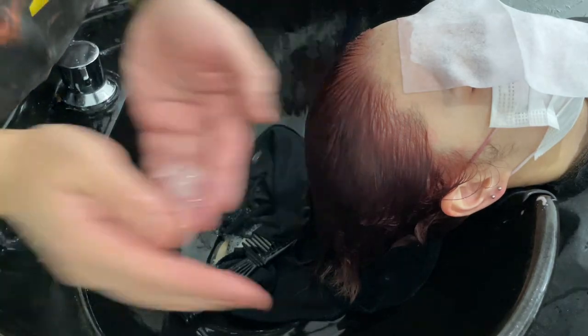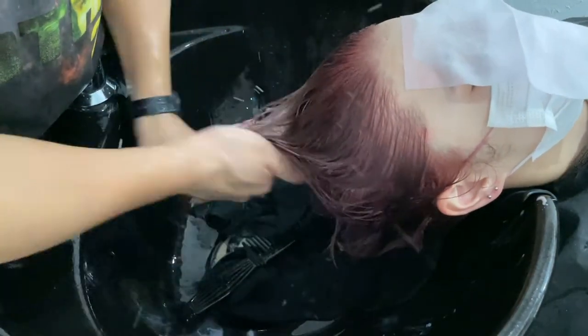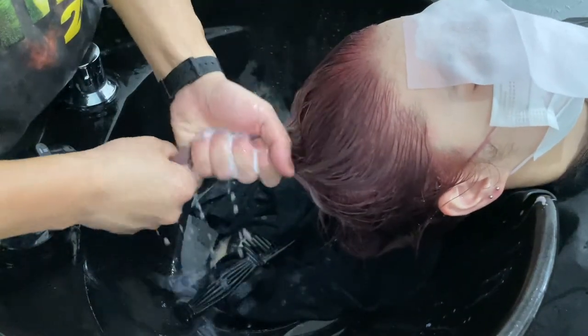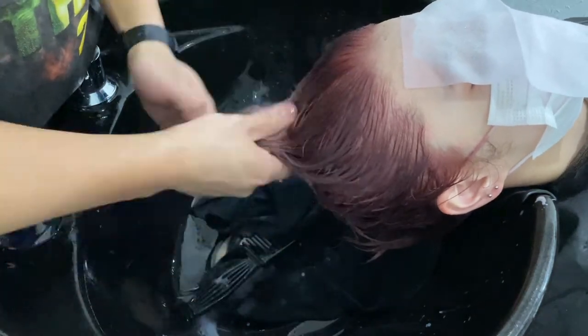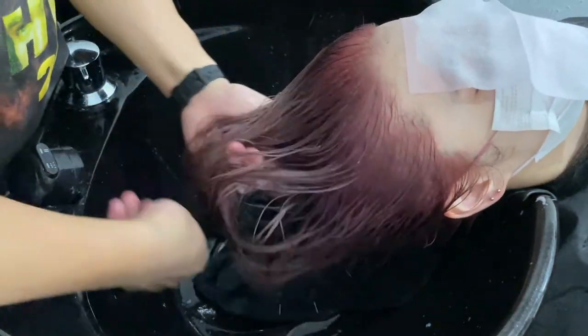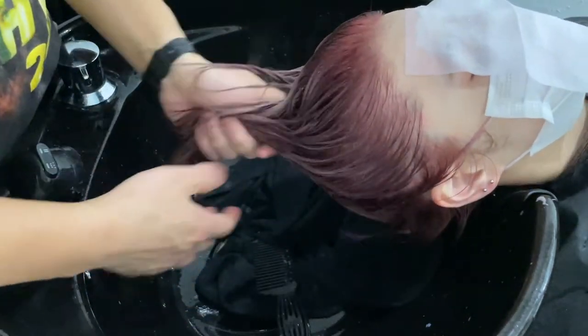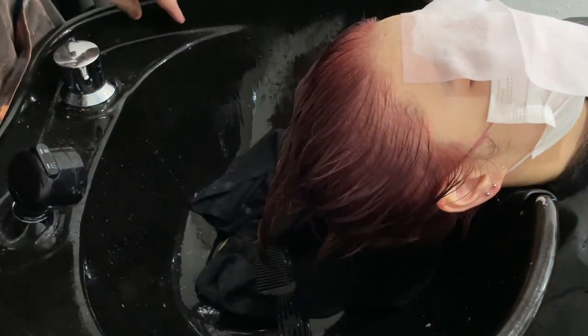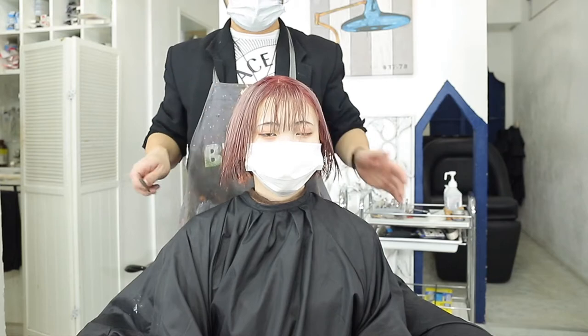ムササビのクリアコートを付けて、終わりって感じです。で、絞ると、ちょっと白いのがこう、出るんで、こんな感じですね。こんな感じで終わりまーす。では今、こちら、染まったんですけれども、こんな感じに染まってます。これからちょっと乾かしていきたいと思います。